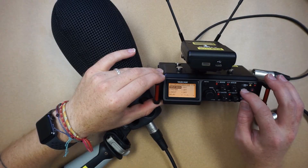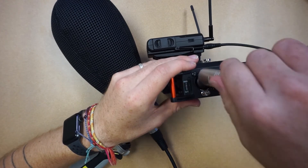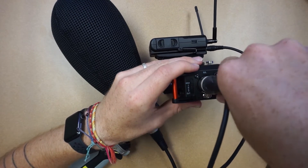Now that I know what the input level is for each channel, I can plug in my microphones. I'll plug a wireless receiver into channel 1, and a shotgun microphone into channel 2.